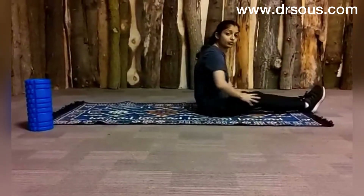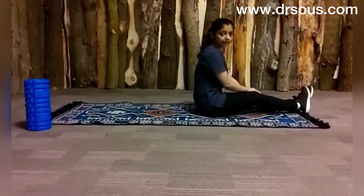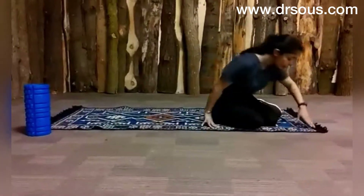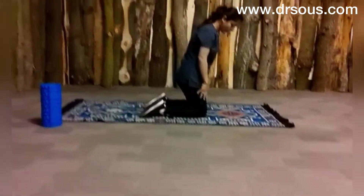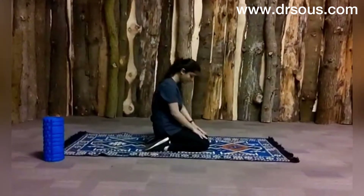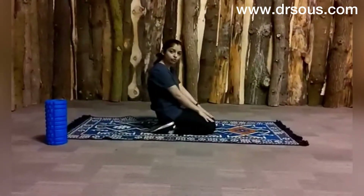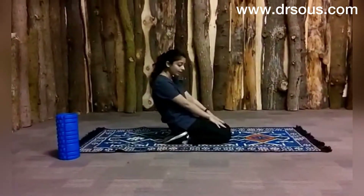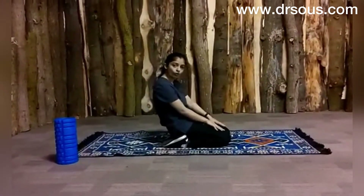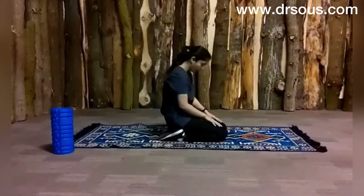Also we will stretch our quads because usually the quadriceps also get tight. So what we will do here is a simple stretch — just get into your kneeling position and sit on your foot like this. You will feel a stretch here. If you don't feel a stretch in this position you can just bend a little bit, but you will feel a stretch here on your quads. Just stretch it and relax.